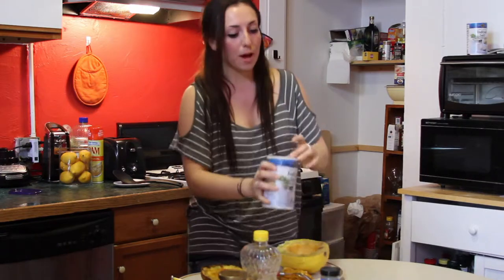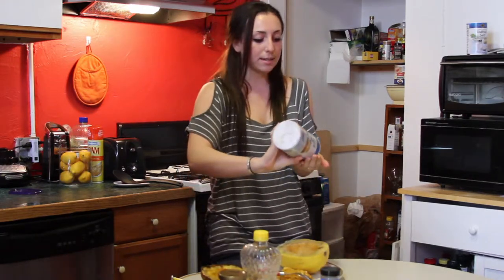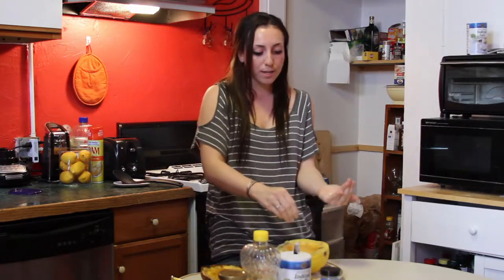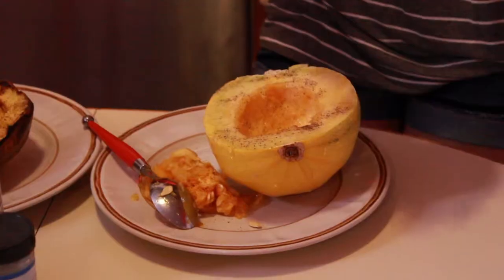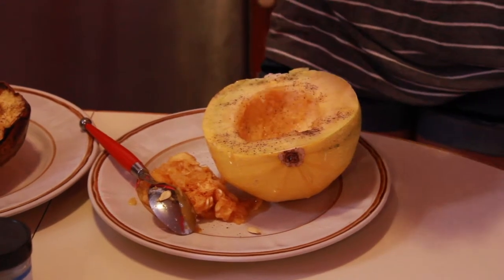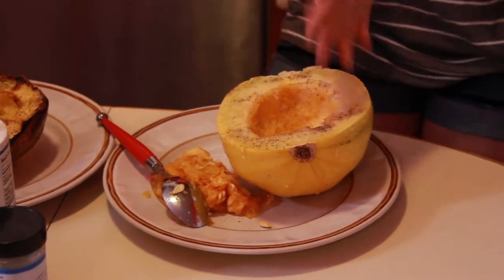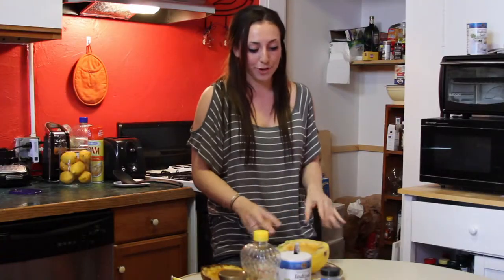Now, the only long thing about this is the oven timing. The rest of it is really simple. But you're going to have to roast this in the oven at 450 degrees for 50 minutes. That's the only time-wise thing you have to worry about — other than that, smooth sailing after.